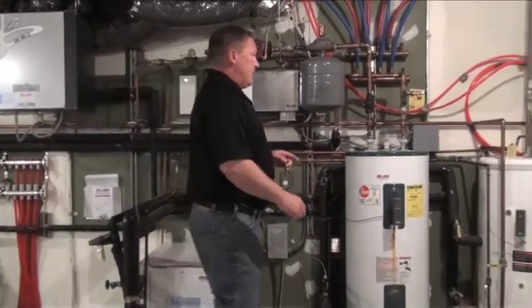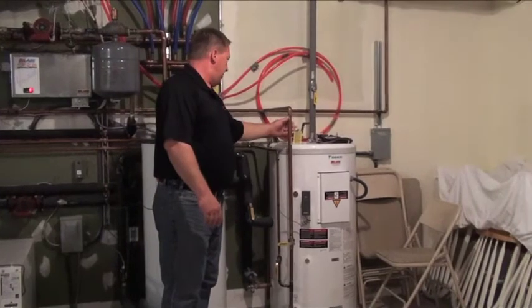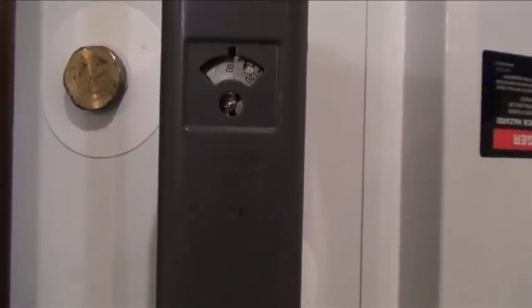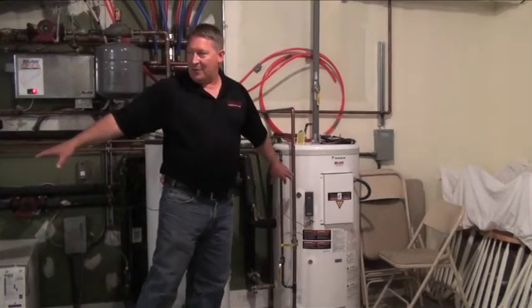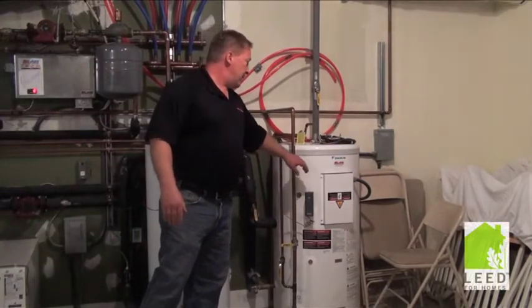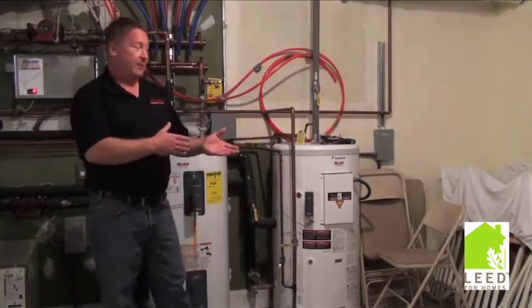There's one other system here — the hot water heater. The geothermal system has a zone that will heat your hot water, with a thermostat here that controls the temperature. This system has a coil going around the outside of the tank that delivers hot water from the geothermal system at about 110 to 120 degrees, which transfers into the domestic hot water so you can make hot water for household use.